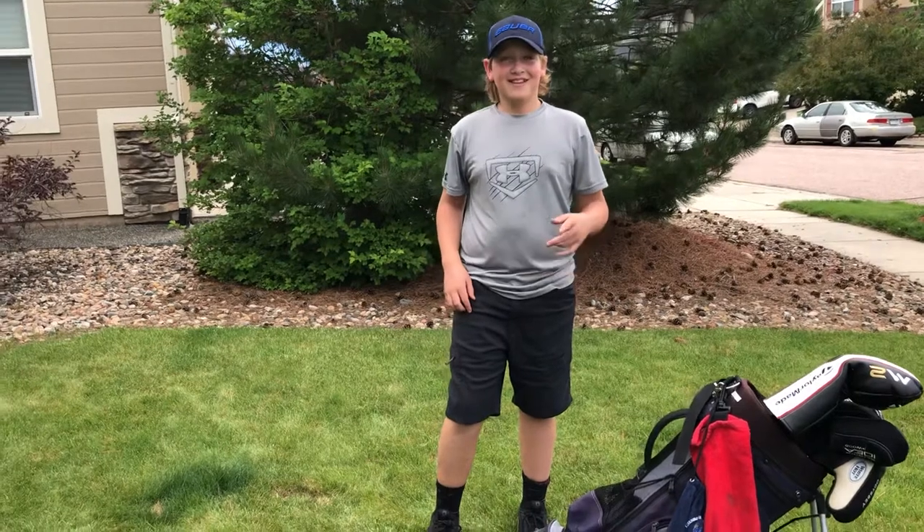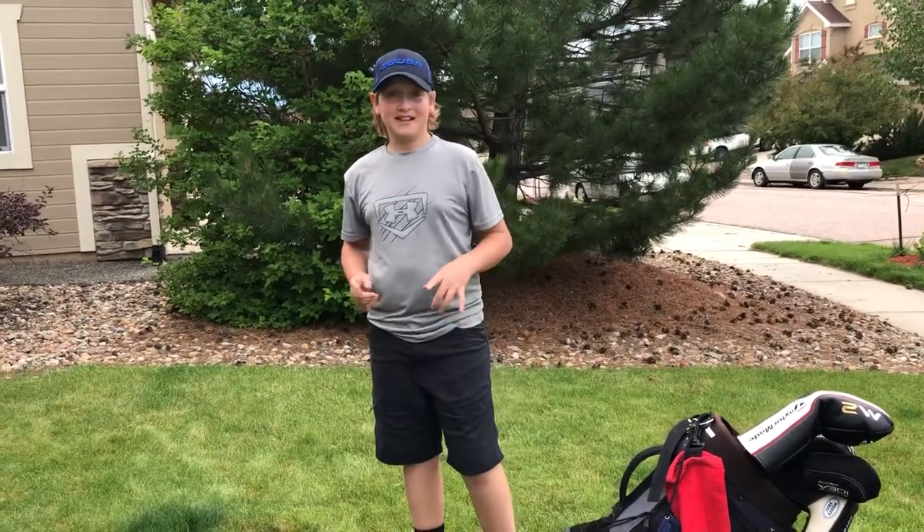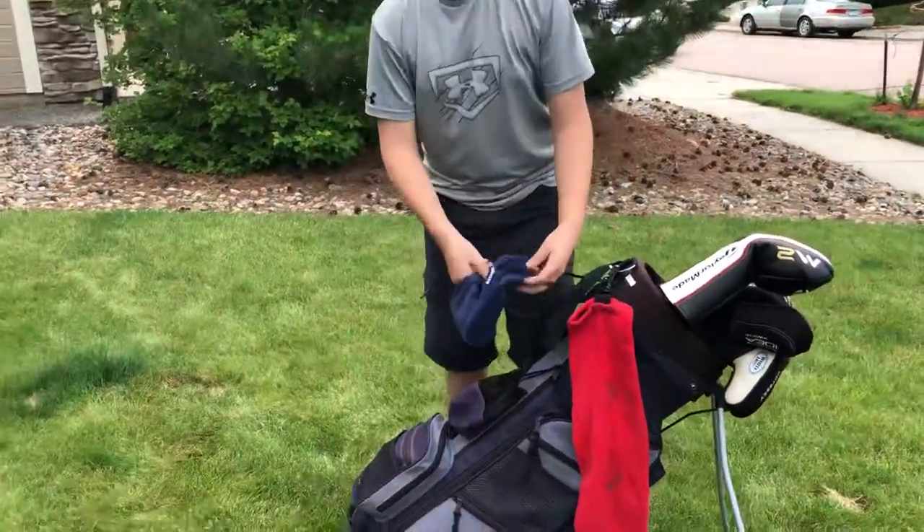Hi guys, welcome to my YouTube channel. This is going to be my first video and I'm going to do a what's inside of my bag.